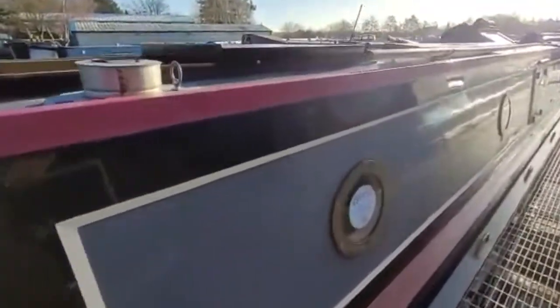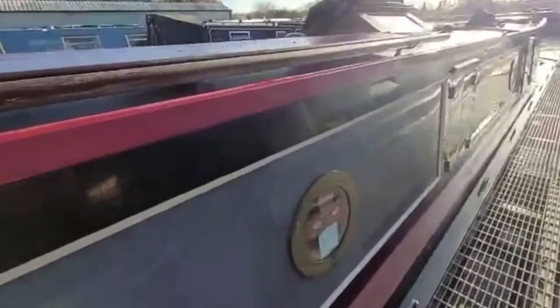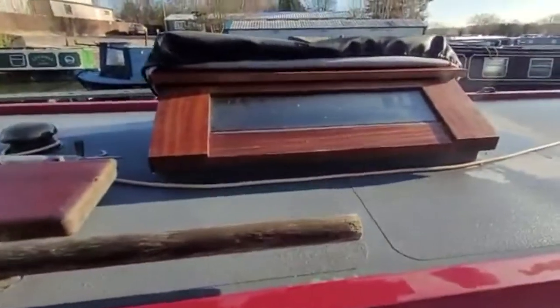Recess panels down the side, brass portholes, side doors into the galley, and a lovely top hatch in hardwood.